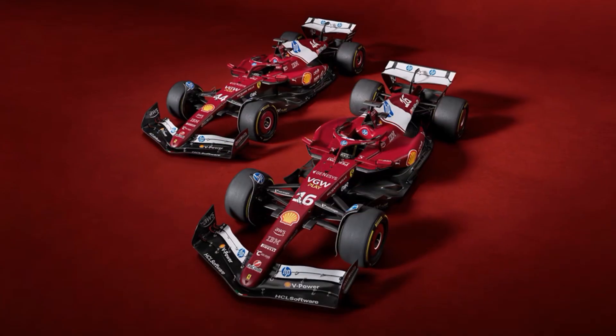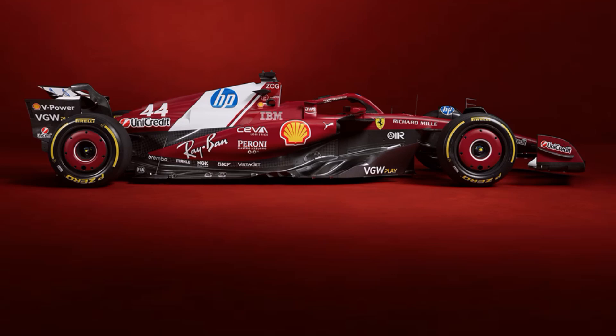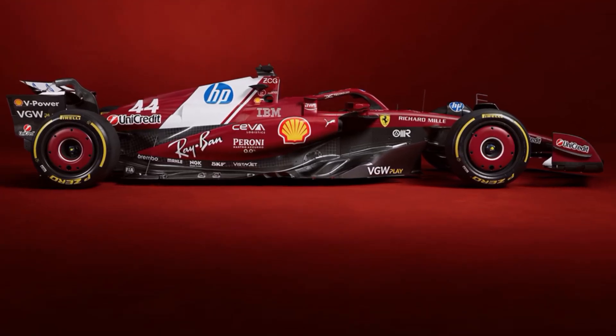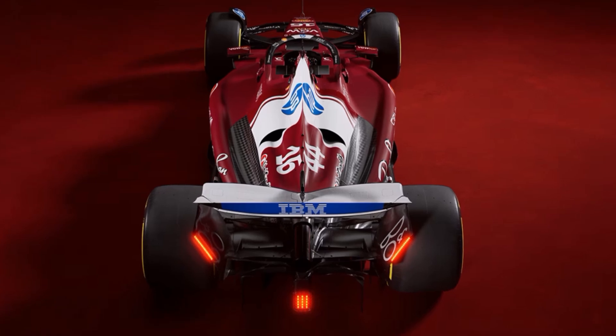Ferrari kept the pull rod design at the back, which makes it the only car with pull rods all around. Other teams use a push rod suspension at the back to have more space for a diffuser underneath. But Ferrari wants to keep a slimmer upper side for better airflow to the beam wing, and so they kept their pull rods.